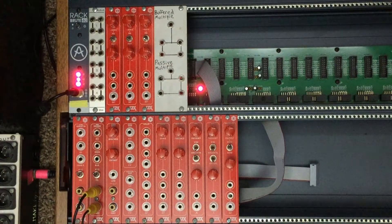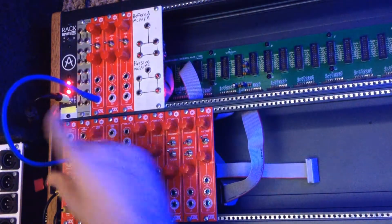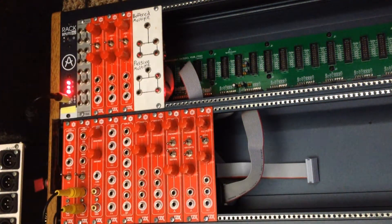If you use the voltage generator from the processor module, as we slowly raise it to one volt you'll see the screen goes red if it's plugged into the red input, green for the green input, and of course blue for the blue input. We'll talk about that a little bit more later.